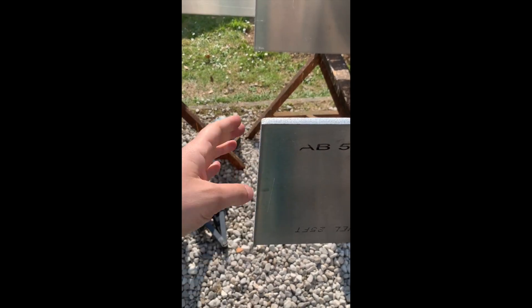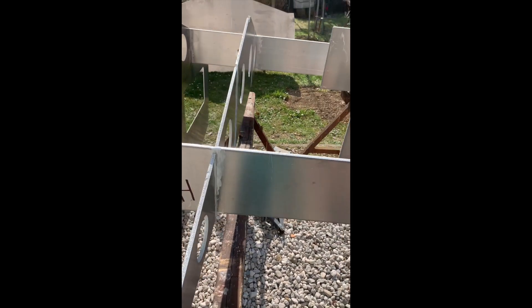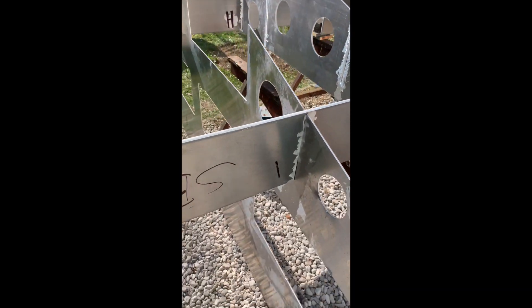Because the central stringers were cut from full-length plates, I will have to head-to-head weld them. I don't have this problem for the side stringers.